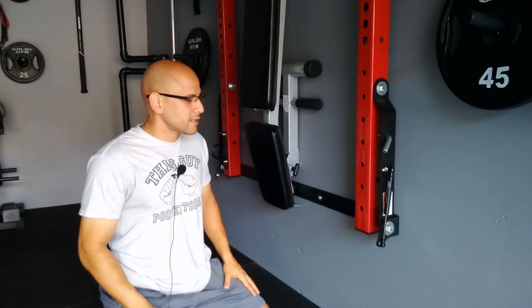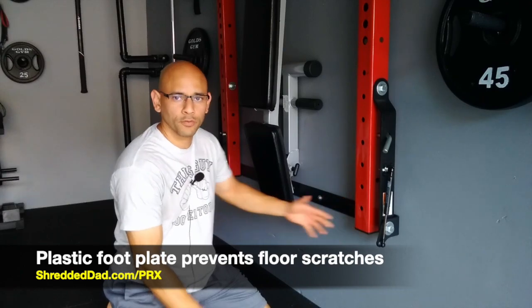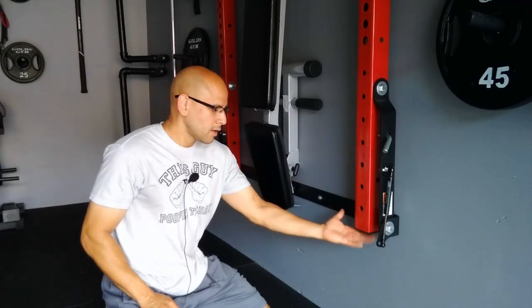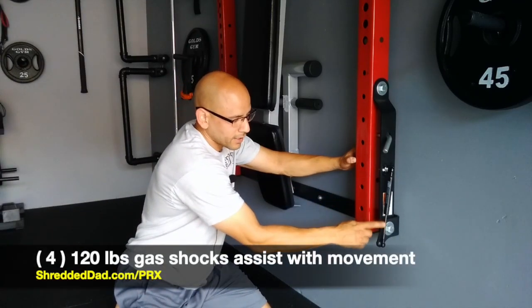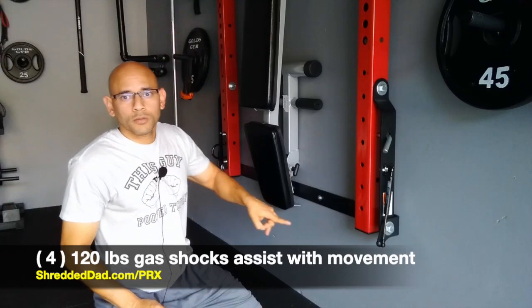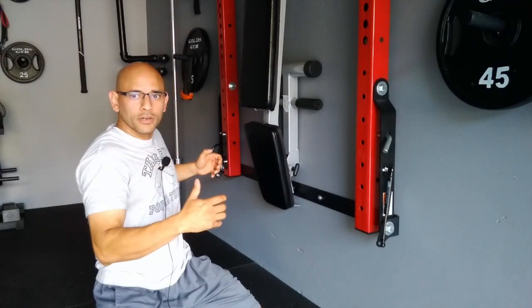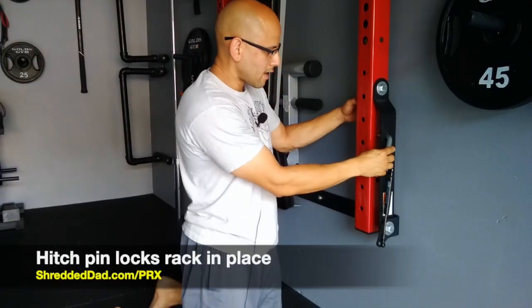I'm starting at the very bottom and working my way up so you get every detail about this rack. Right at the bottom we have a plastic foot plate — that's there to protect your floor so the metal doesn't scratch it when you fold it down. We have plastic foot plates on both sides for protection. Right next to that you have a 120-pound gas shock, and you have four of these total — one at the bottom on each side and one at the top on each side — to assist you pulling this out and folding it back up.